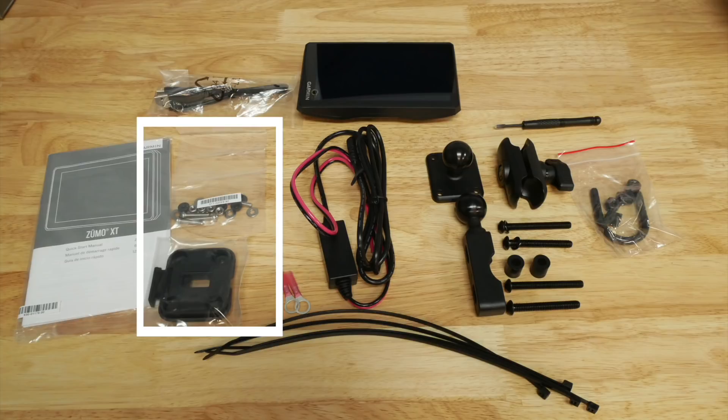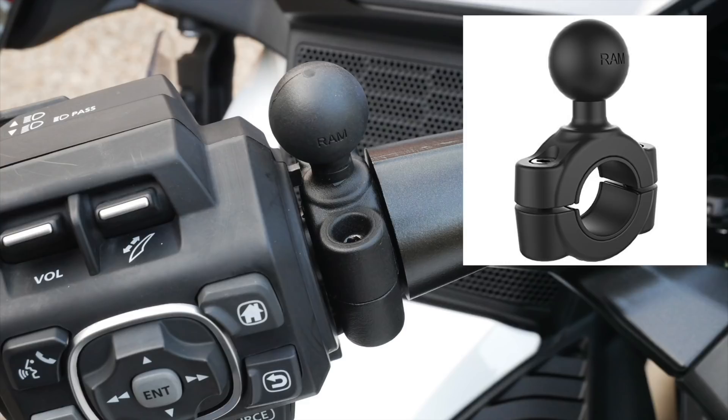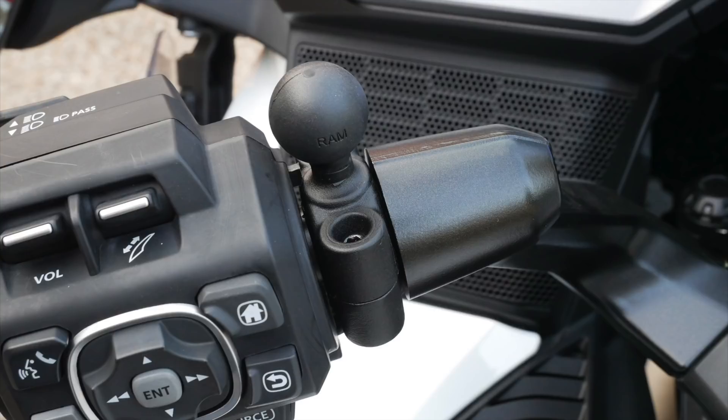I'm installing my Garmin XT on the left handlebar. I'm using a slightly different mount than what comes in the kit — I'll put a link in the description where you can order it on Amazon. However, you can only mount this to the left handlebar if you don't have the Honda CB switch installed. If you do have the Honda CB switch, you'll have to use another method, perhaps mounting to the right side of the handlebar.